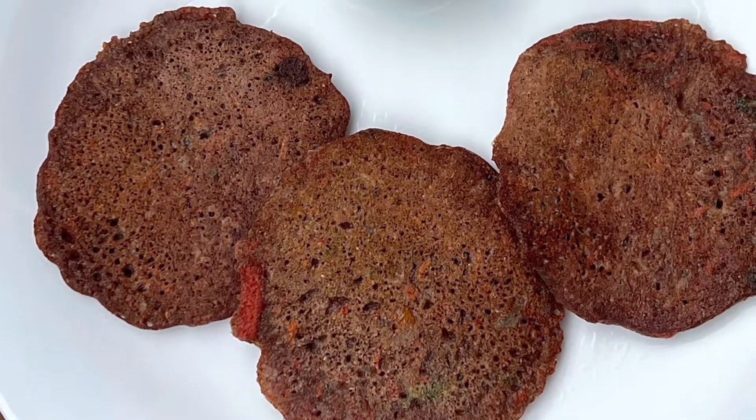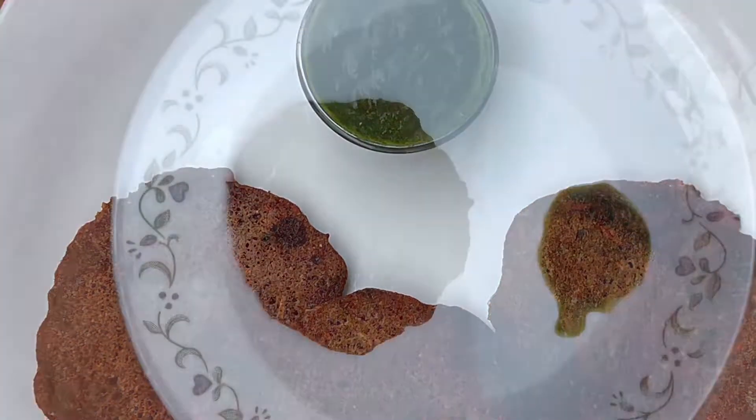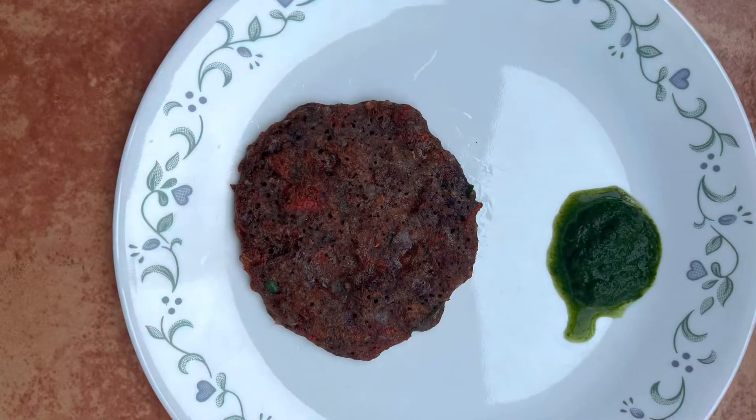Namaste! Ragi is rich in fiber that helps in weight loss. Let's make instant breakfast Ragi Uttappam today.